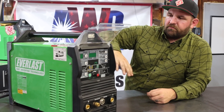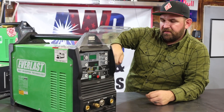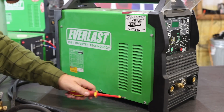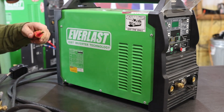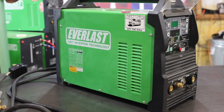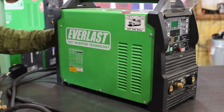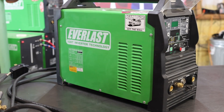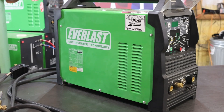I'll pull the cover off and show you some of the problem areas where stuff tends to get stuck. There are five side panel screws on each side — ten side screws total — four on the back panel, and a couple on the bottom side as well. I'll go ahead and start taking these screws out and we'll pull this case off.